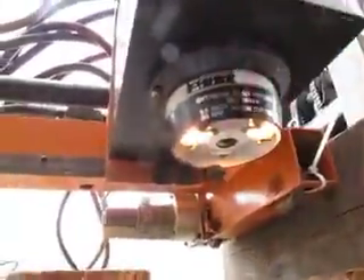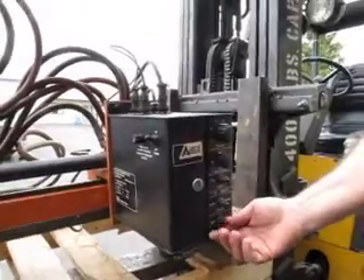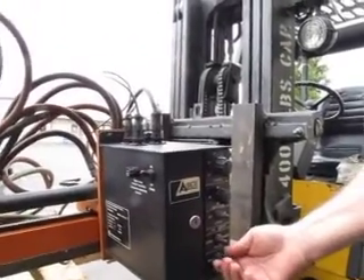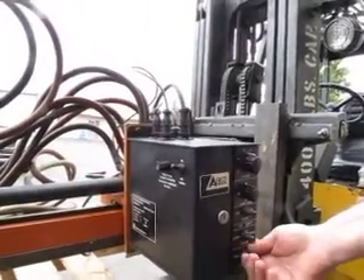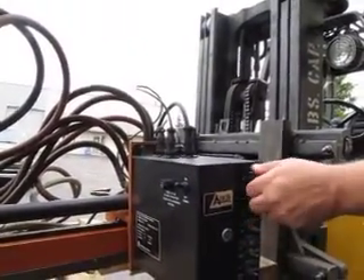The light comes on, and this turns the gas on and off. The solenoid is working — you can hear it punching in and out.